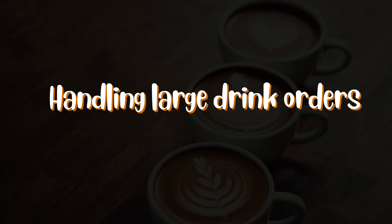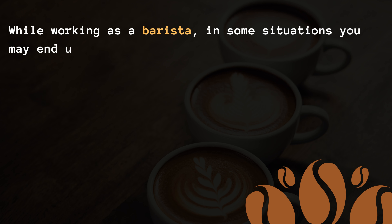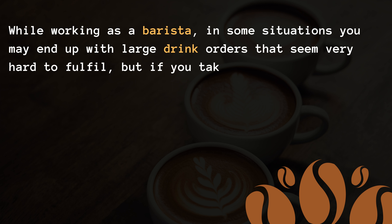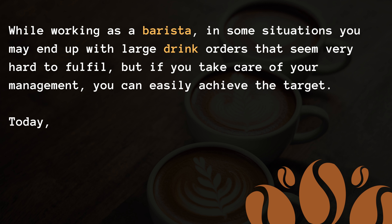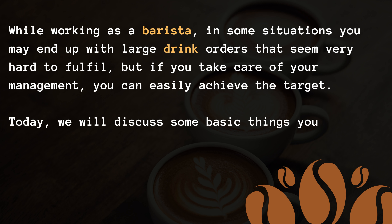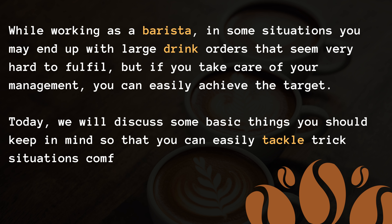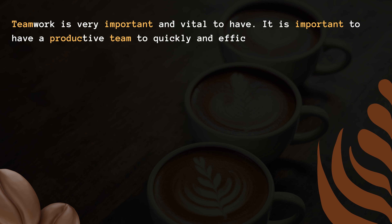Handling large drink orders. While working as a barista, in some situations you may end up with large drink orders that seem very hard to fulfill. But if you take care of your management, you can easily achieve the target. We will discuss some basic things you should keep in mind so that you can easily tackle tricky situations comfortably. Teamwork is very important and vital. It is important to have a productive team to quickly and efficiently produce drink orders.